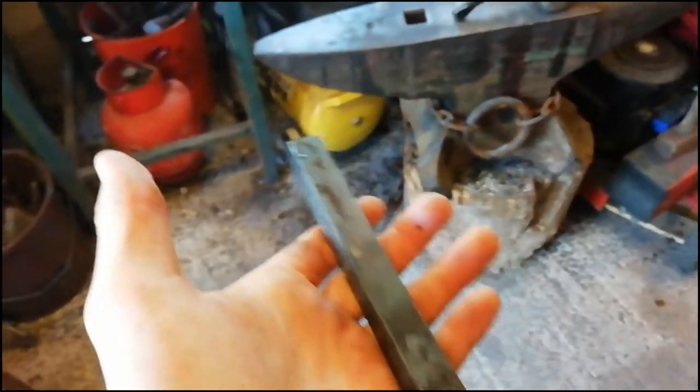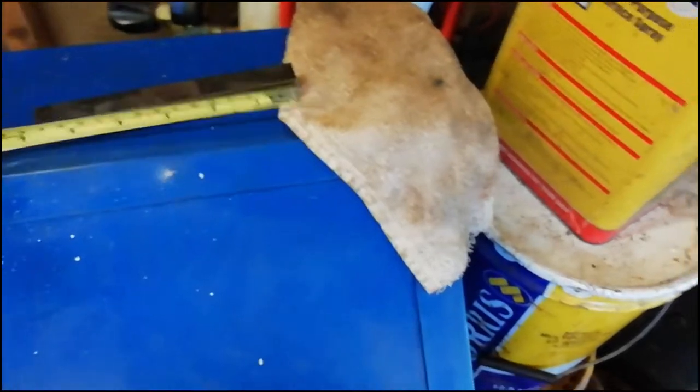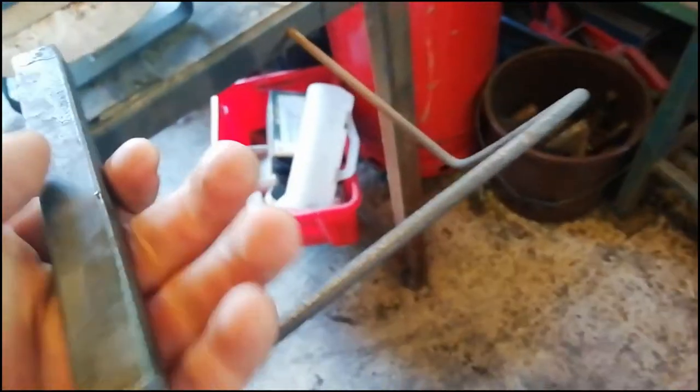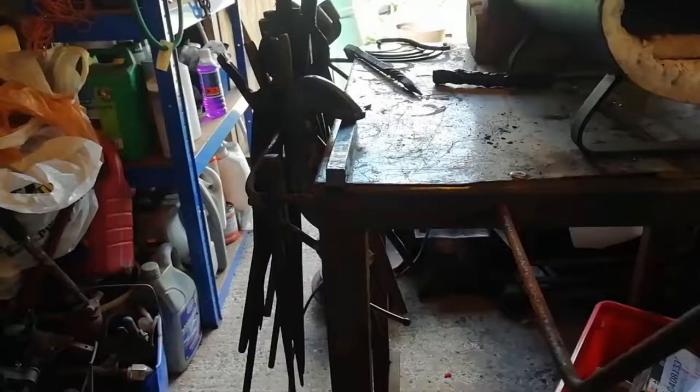Hello ladies and gentlemen, welcome back to the channel. Today we've got a bit of three-quarter inch square bar. I'm measuring it — it's about five and a half inches, which is about 14 centimeters. What we're going to do today is another twist. You guys are probably getting bored of twists, but I'm not sorry — we're going to be doing the crocodile twist, or the alligator twist. There's quite a bit of forging involved and quite a bit of grinding, but I'll get to that.